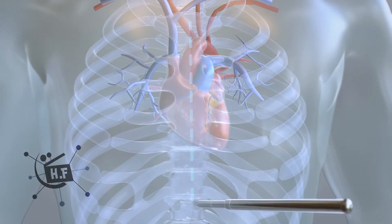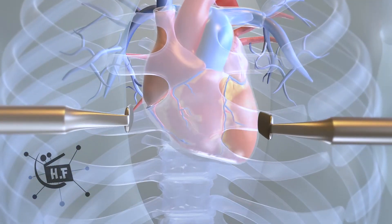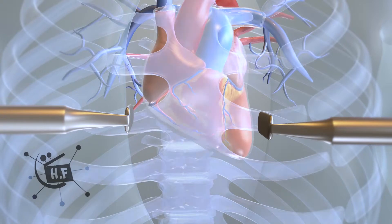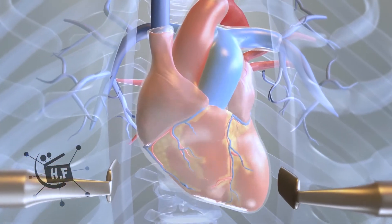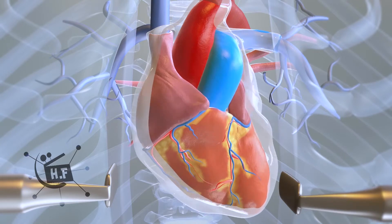The surgeon will first make a vertical incision down the center of the chest. Next, the sternum, also known as the breast bone, is sawed open, exposing the pericardium. The pericardium is then cut to expose the heart and the aortic root.